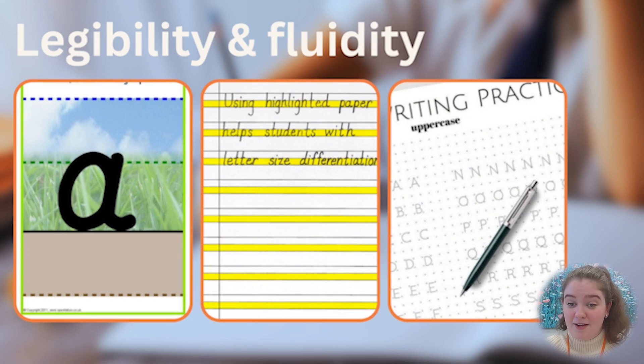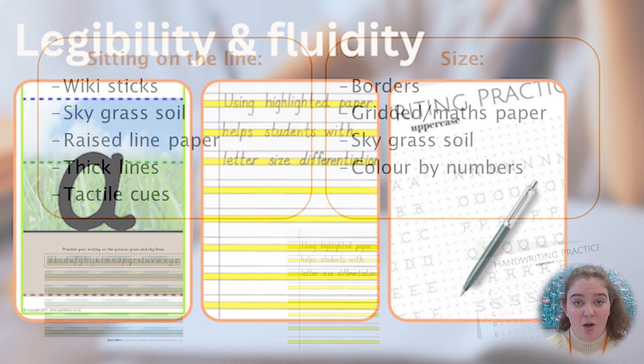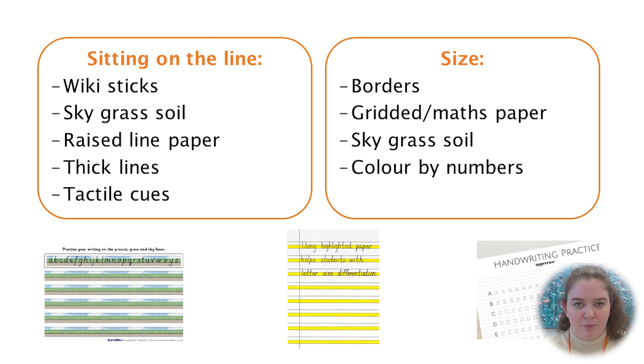If you notice the sizing of their writing is not where it needs to be, you can consider using paper with thicker borders or maths paper that's gridded to give more support on how big their writing could be. You could also use sky, grass, soil paper or colour by numbers to help develop understanding of sizing of letters.